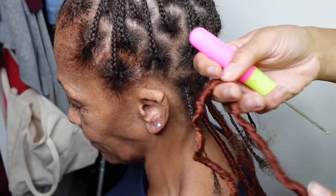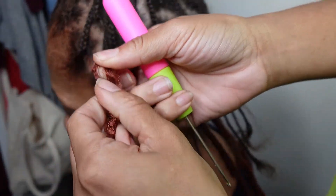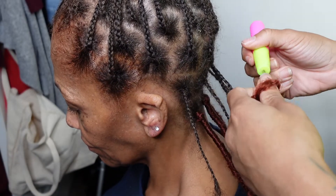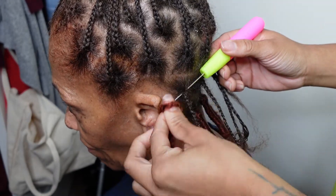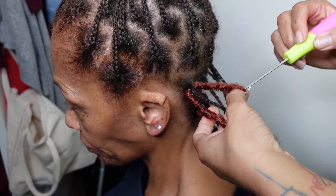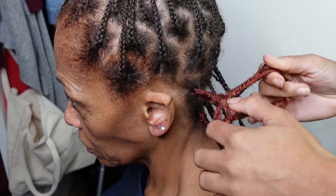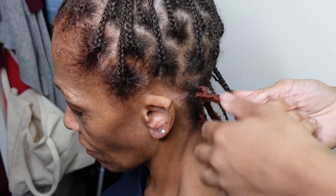Next, you're going to open up the faux lock — there's a loop at the end of it. Then you're going to slide your crochet needle through the base of the braid, hook the loop part of the faux lock onto the crochet needle, and slide it through. Open up the loop again, then slide your natural hair and the faux lock hair inside the loop.